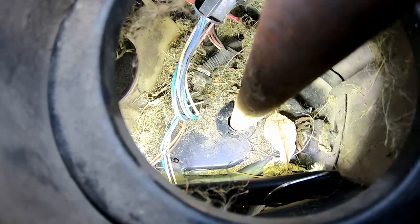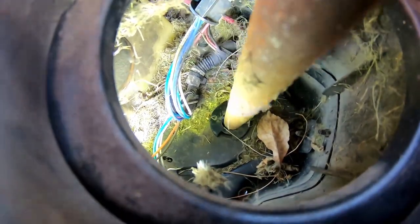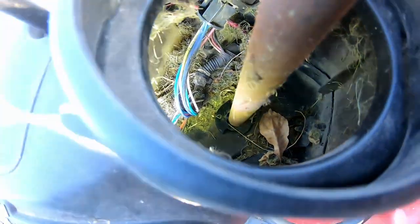Now what we are changing is that black bushing along the shaft where it goes through that plate. We're going to pop out the old one and bring in the new one. If you look at the shaft, see that? We're trying to fix that slop.